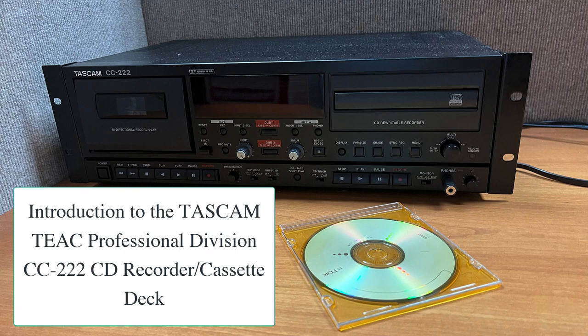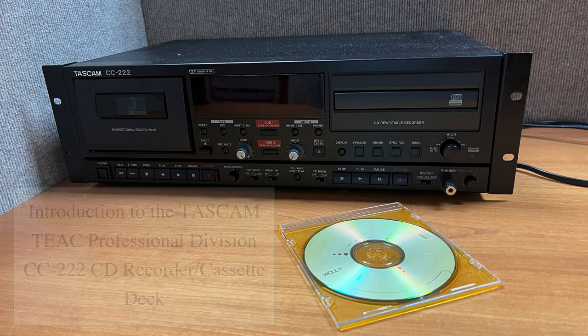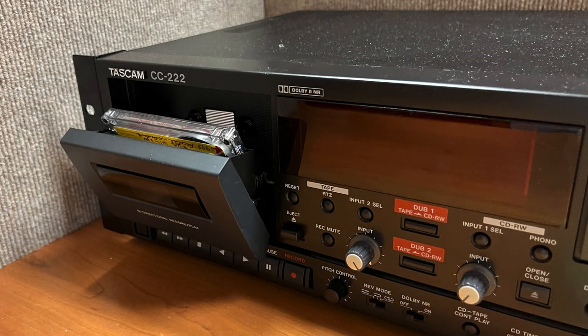Welcome to the BYU Family History Library. This video provides instructions for using the TASCAM TEAC Professional Division CC222 CD Recorder Cassette Deck to convert the content of audio cassettes to a compact disc, or CD.